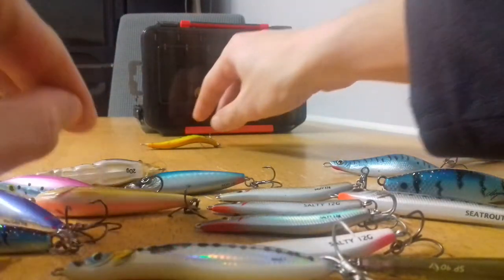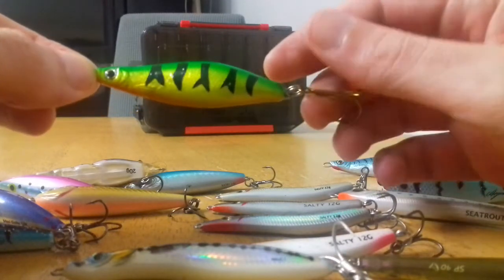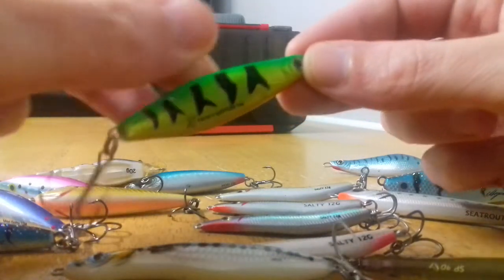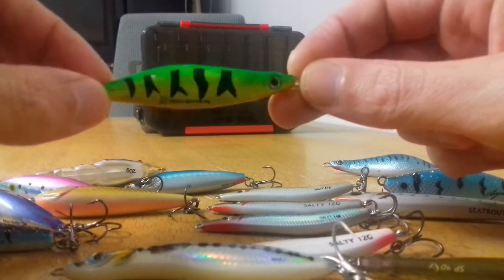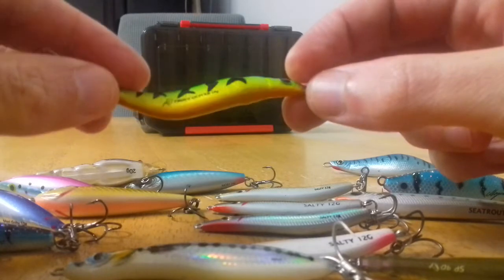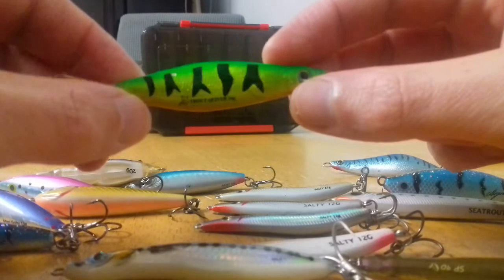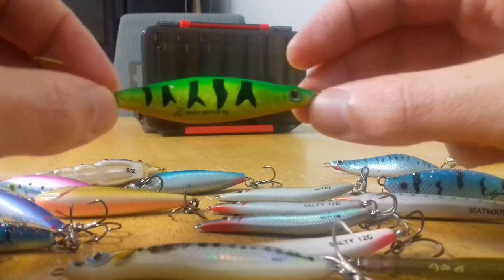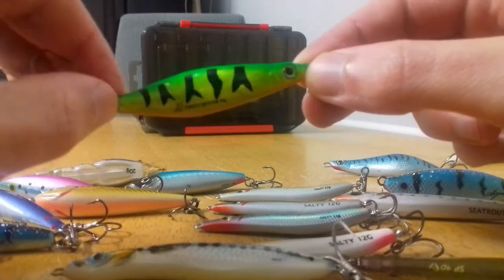A bit of a strange color variation to look at lastly — a lot of pike fishermen might be familiar with the old fire tiger color, and strangely enough sea trout are quite fond of it too in salt water. I think it might be the fact that sticklebacks again create a greeny hue to them. These lures are certainly very effective given the right conditions — I like to fish these in clear skies and clear water, early part of the season; they can trigger quite a few bites.